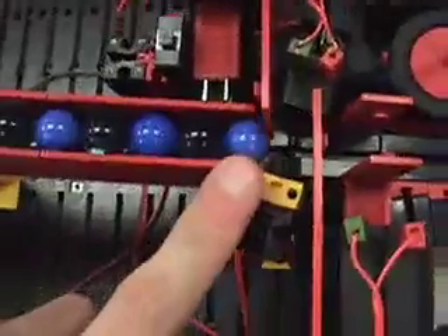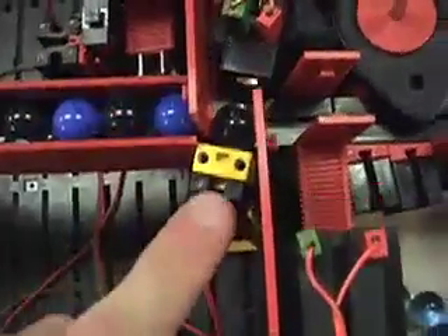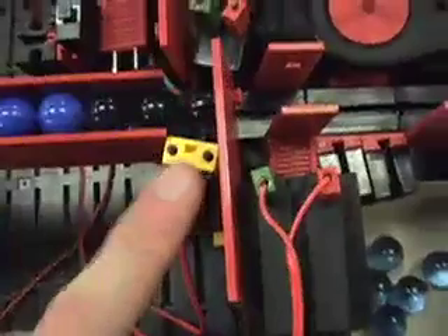Now, we have two different types of marbles: a solid type and a clear type. When light shines through, if you have a clear marble, the photo transistor is able to sense some of the light passing through the marble, and so that makes it go one direction. But if you have a solid marble, then the light can't pass through to reach the photo transistor.